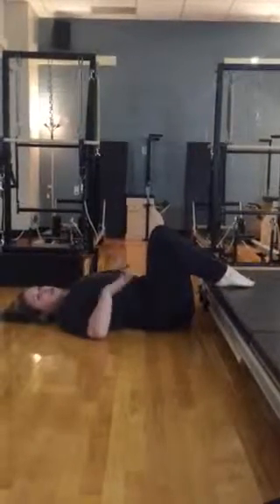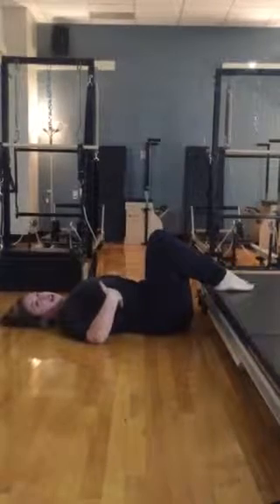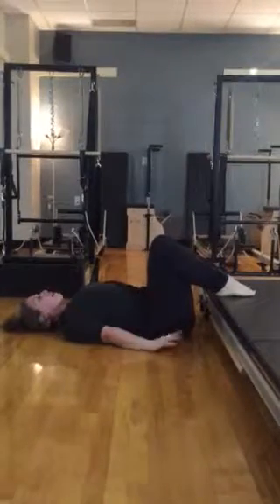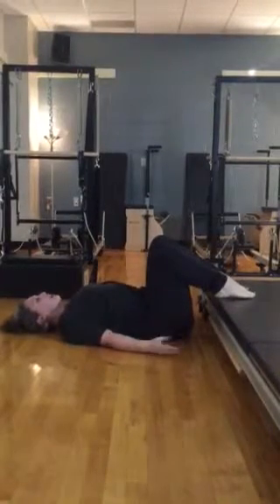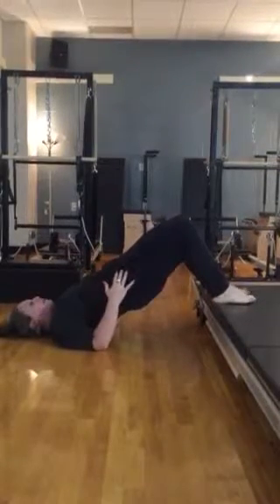At home, just imagine this is a step, so we're going to do some glute strengthening here. So we're just going to exhale, we're just going to go right into a shoulder bridge, engaging your glutes and bringing your hips up towards the ceiling.